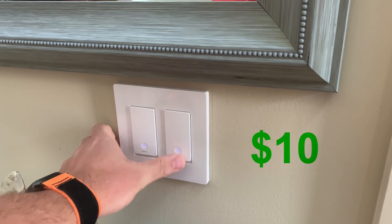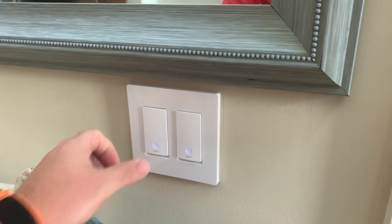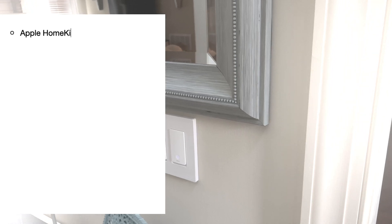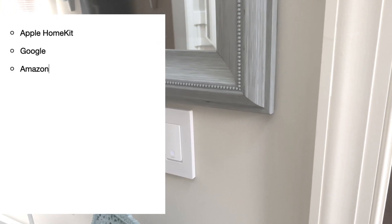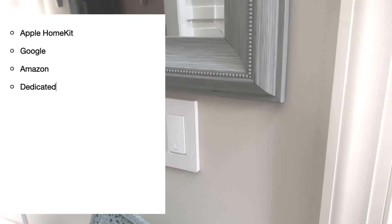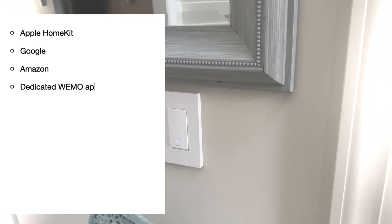Wemo light switches work on all platforms — Apple HomeKit, Google, and Amazon. It has an incredible dedicated app that also has scheduling and away mode setup.